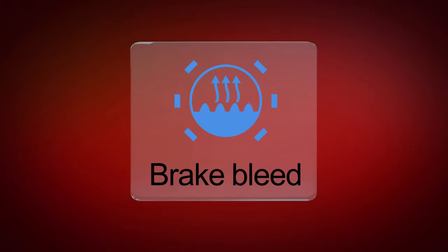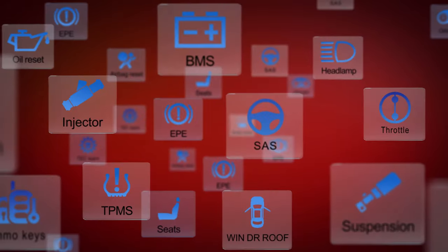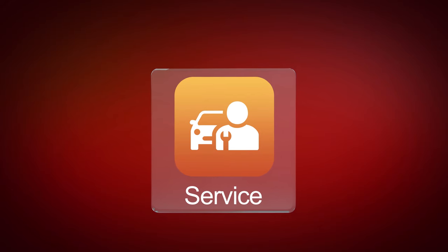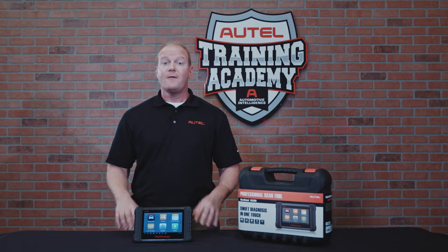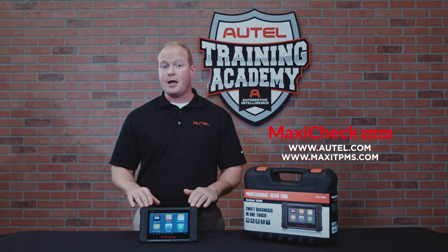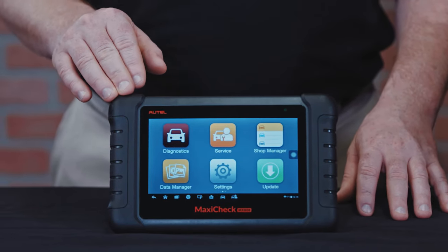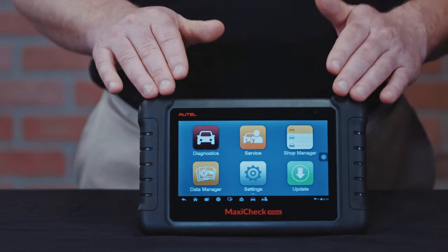ABS brake bleed is just one of more than a dozen direct access service functions with Autel's tablets, with additional service functions being released with almost every new software update. Visit our websites at autel.com or maxiTPMS.com to find the perfect tool designed especially for the type of vehicle services your shop provides.